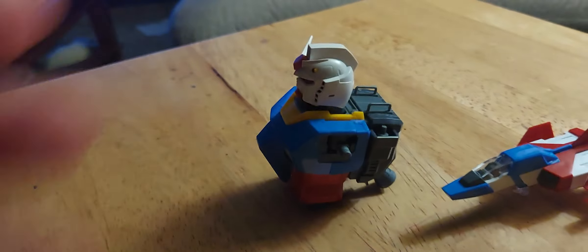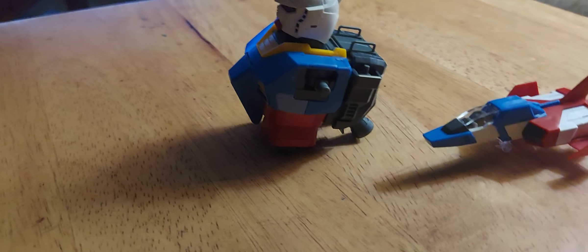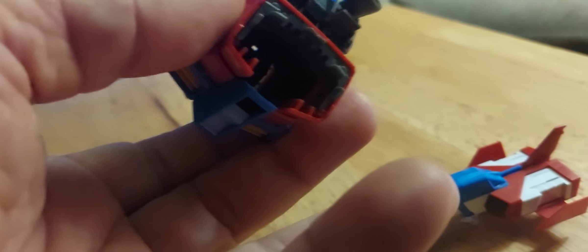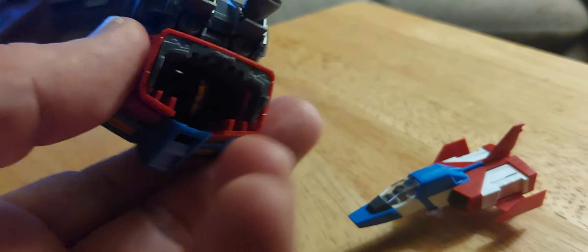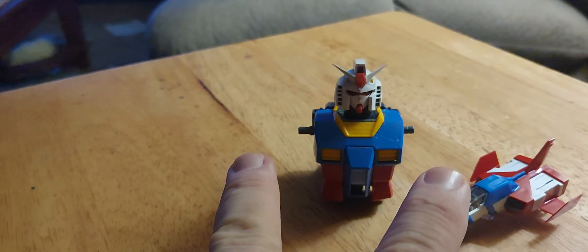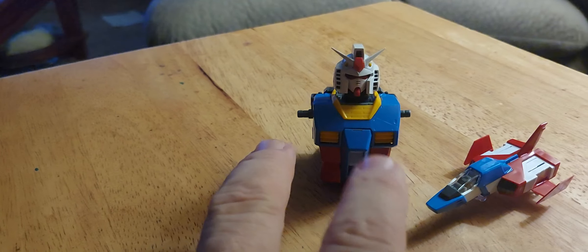Happy with it, can't complain. Jethro and Charlie would be proud of me. That piece there can fold up and go inside here and then connect to the waist, which I'll get on tomorrow morning. I believe it's the arms or the neck next, and I've got work tomorrow night.